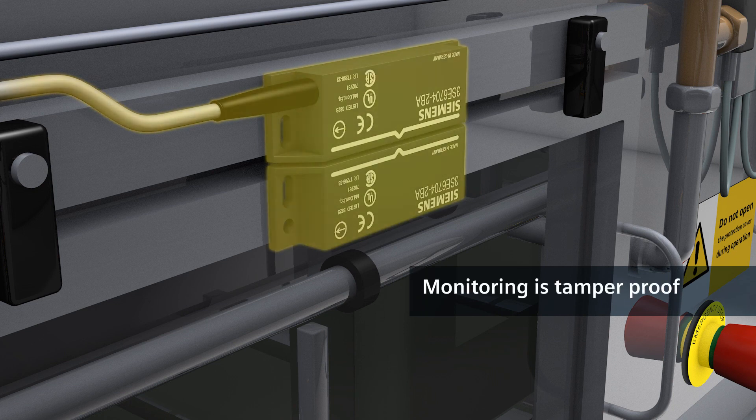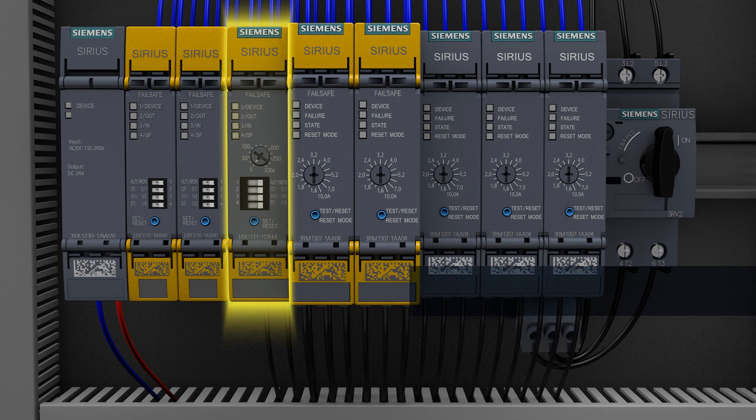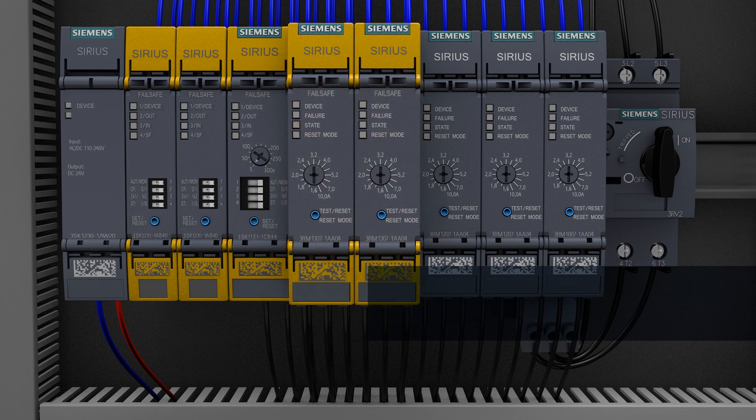This monitoring via magnetically operated switch is tamper-proof. The combination of safety relays and motor starters is easy to implement using device connectors, so the wiring overhead is minimal.